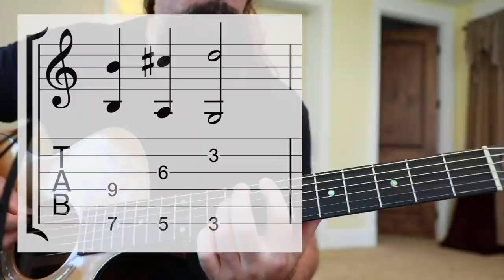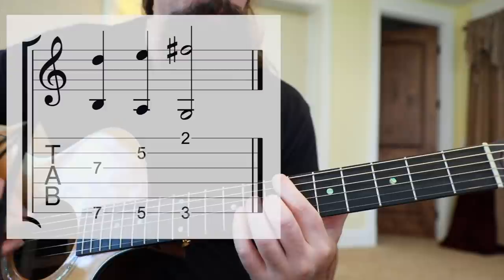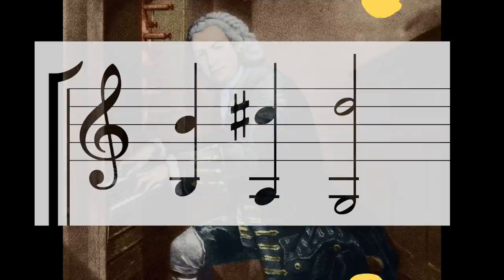Here's an example of me outlining B minor, A, and G chords using contrary motion. You can see the lower voice getting lower and the higher voice getting higher. Try using this idea in your metal riffs to make them more interesting.